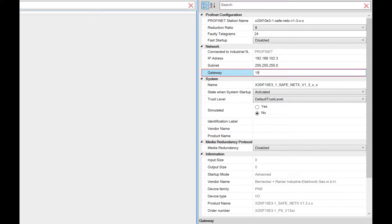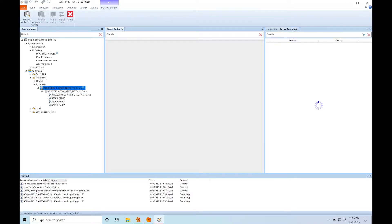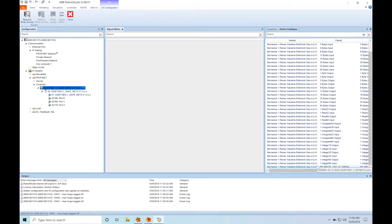The gateway has to be the IP address that we set up for the ProfiSafe interface, which was .1. So now that we've set up the master, we have to set up the virtual module, which we'll choose from a device list. We're going to choose the ProfiSafe 4-byte 1-int module.